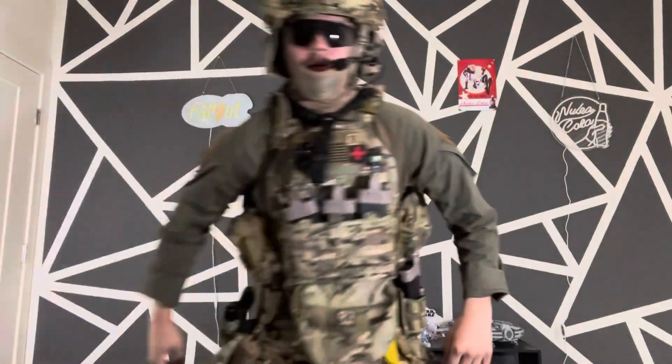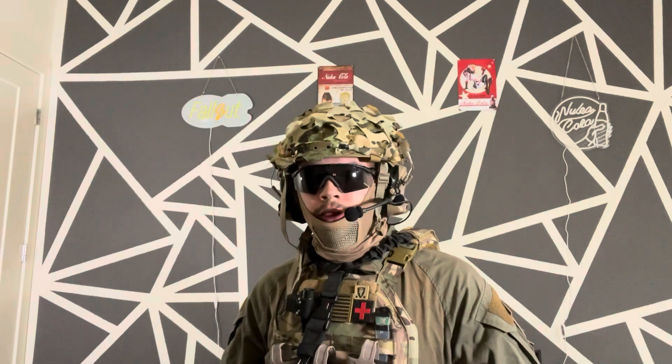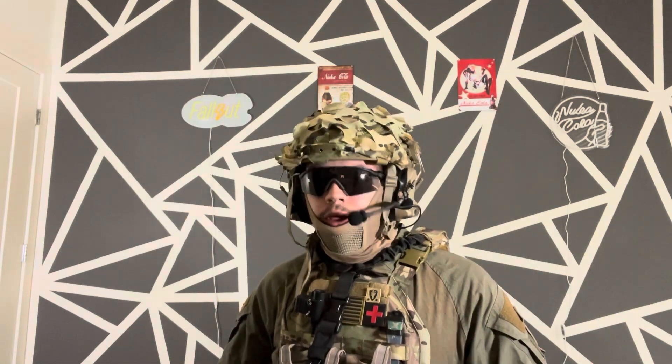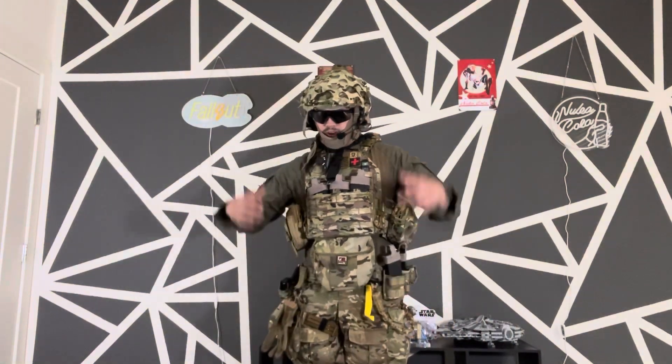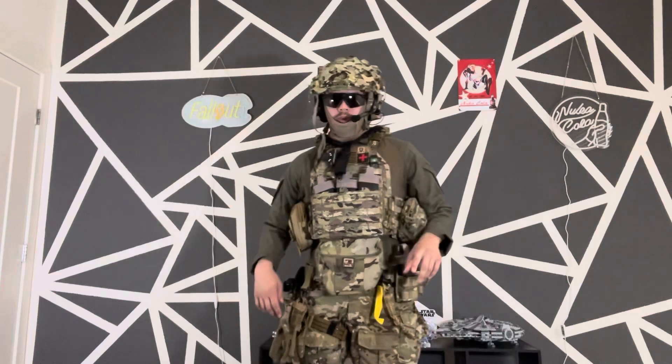Going kind of top to bottom — I'm still running the same helmet setup. The Op Brand ComTac, of course. The helmet I couldn't tell you, I bought it years ago and never paid attention. I have a Team Wendy helmet cover and then I've got some multicam netting on top — I just cut it up and put it on myself. My teammates run the same stuff. We run Oakley M-Frames with a helo kit.